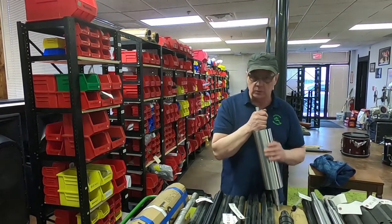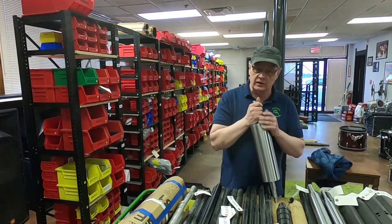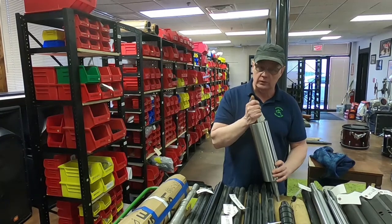We've got a lot of shafts here we're working on putting in inventory. And I want to do a video on shafts — you'll see our lathe, you'll see some grinding, and a little explanation of why we do things.